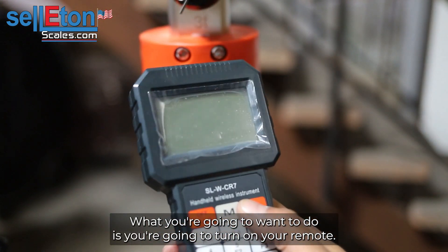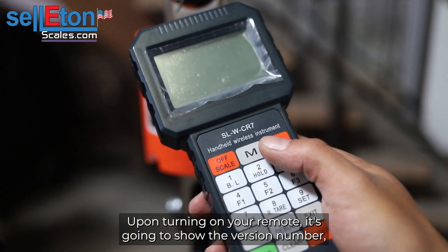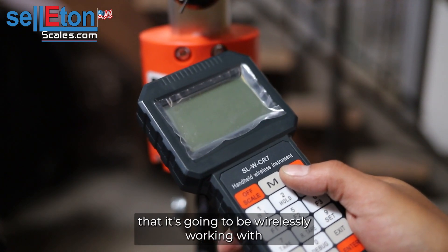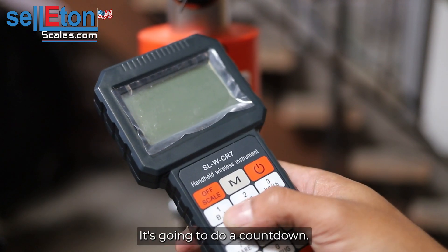After that, you're going to turn on your remote. Upon turning on your remote, it's going to show the version number, the channel number, and the address that it's going to be wirelessly working with.